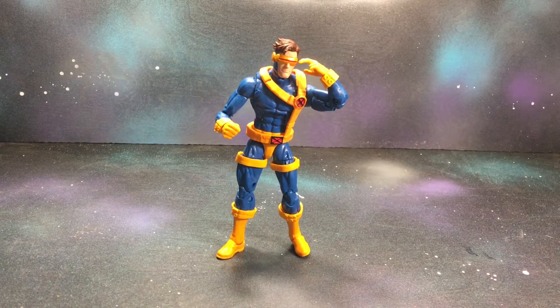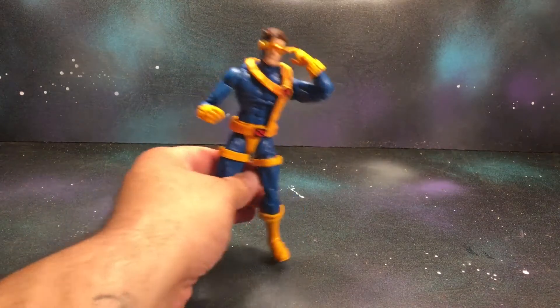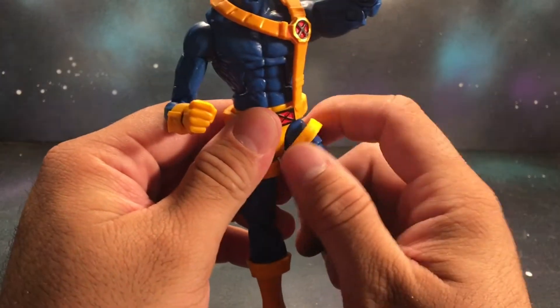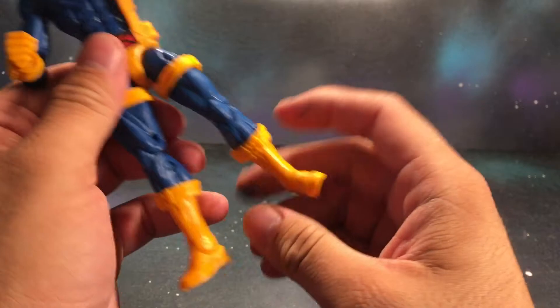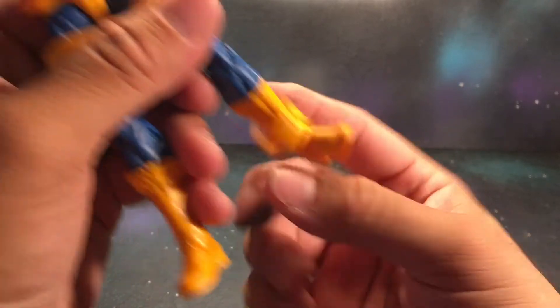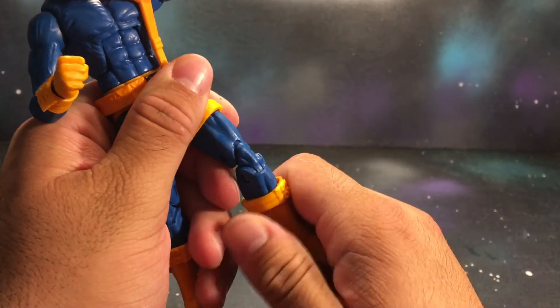Right off the bat, I'm not a huge fan of how they did all the belts and straps. They're very loose, and when posing him around they do fall off — a couple times when I was moving around the figure. That happens, so that does suck. Don't know why they didn't glue them in place.